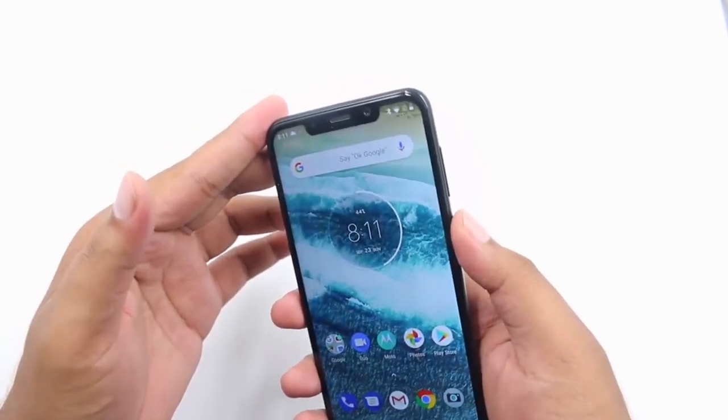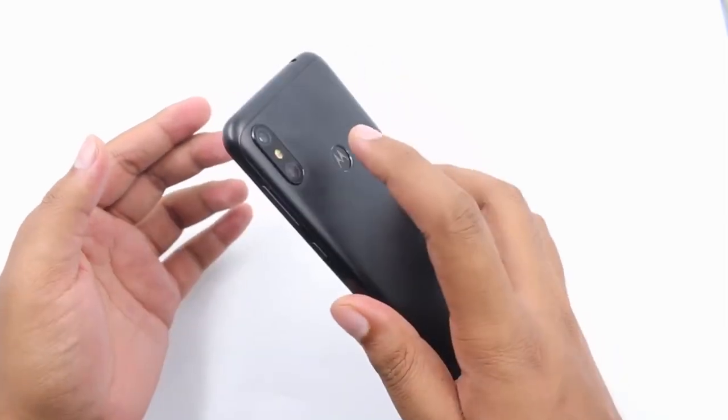In the rear, there is a fingerprint scanner and there is a Moto logo. This is a very nice design.